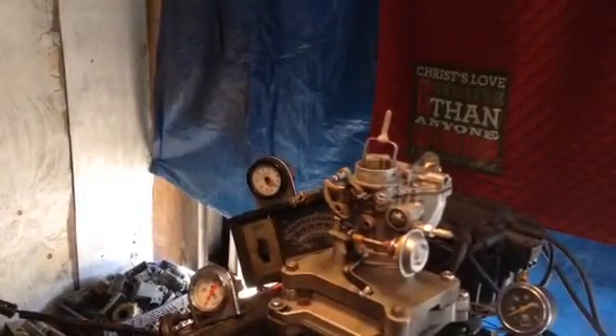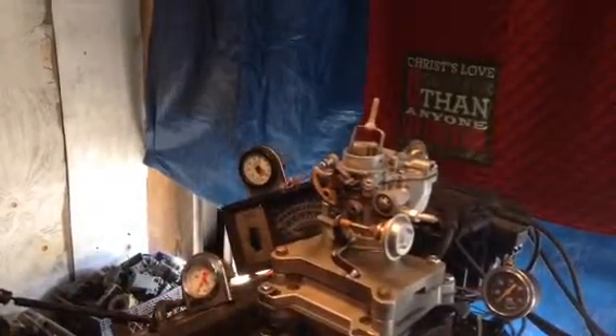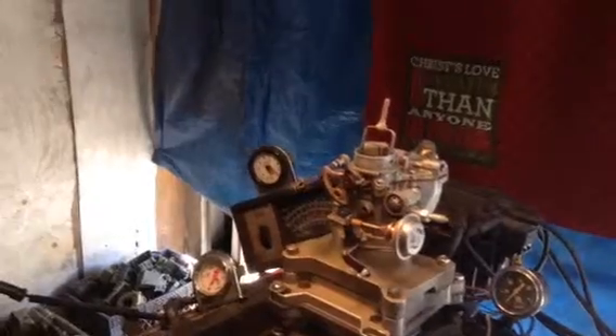It definitely needs to be rebuilt. I think you properly diagnosed it. I can feel safe to say that the carburetor is not working properly.